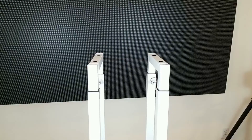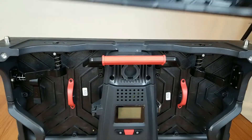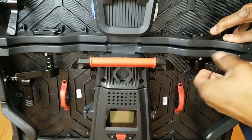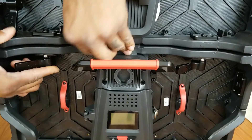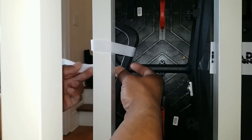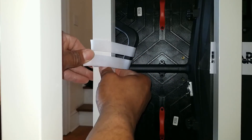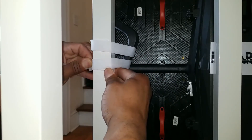I also brought these to use with my LED panels as stands. I assembled the podiums, assembled my LED panels, and attached my LED panels to the stands with the included velcro straps. I'll also put a heavy weight on the back to give extra security against tipping.